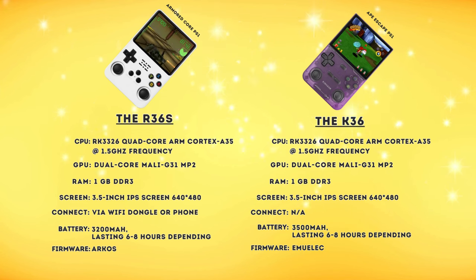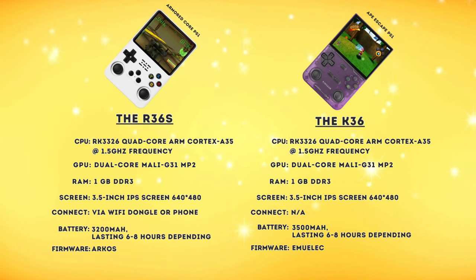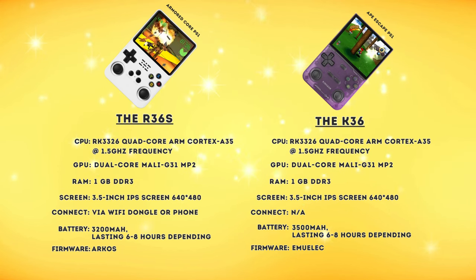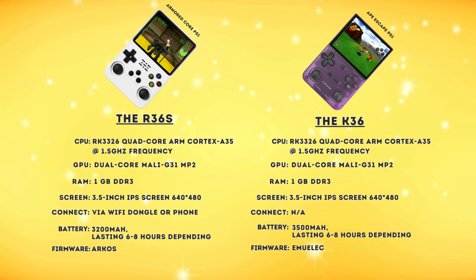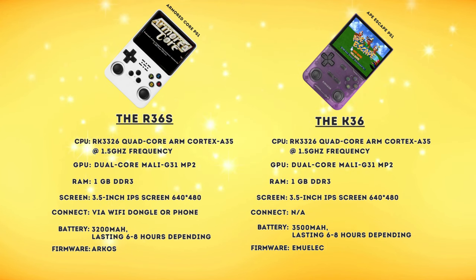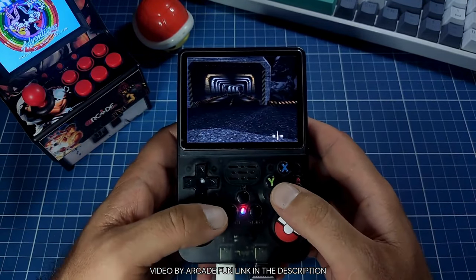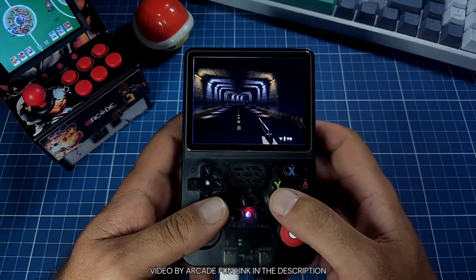First off, let's take a look at the specs. The R36S and the K36 are essentially the same when it comes to specs. Both have the same chipset, RAM, screen and battery. The main differences lie in the firmware and the connectivity options. The R36S runs ArcOS and supports Wi-Fi via USB dongle or connection to your phone. The K36 on the other hand runs EmuELEC or in some cases AMBOELEC firmware and lacks Wi-Fi support. The R36S's ability to connect to Wi-Fi allows for easier firmware updates and consequently potential performance improvements over time, giving it a slight advantage in long-term usability. It also looks like the firmware differences play a role in overall gameplay on higher end systems, but more on that when we discuss performance later.